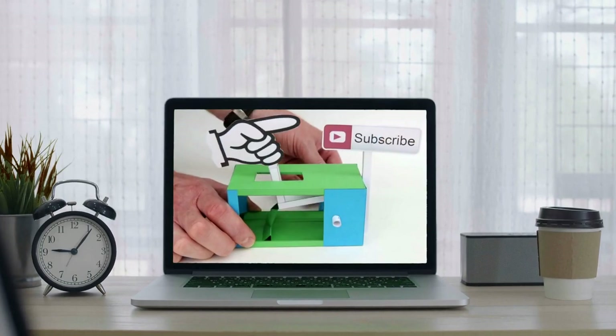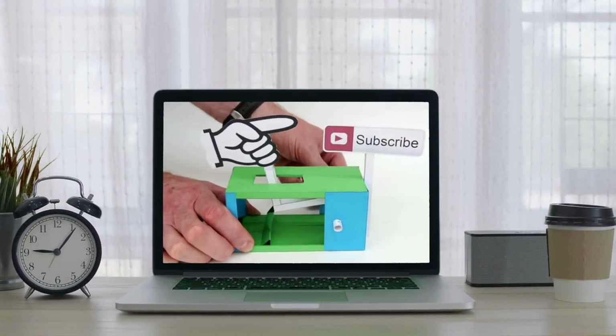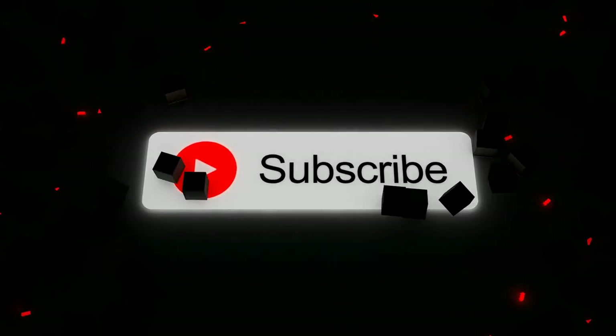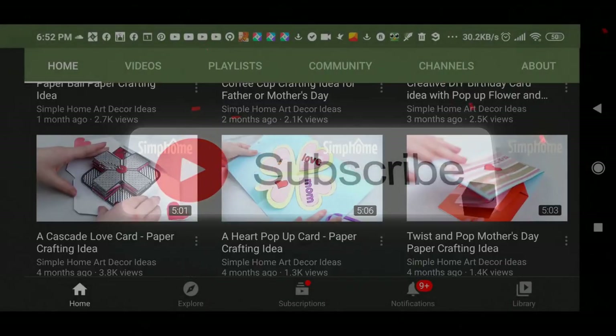Before wrapping up this list, thanks for keeping this video playing. If you like what you see, care to support this channel by pressing the subscribe button under the video — it benefits nearly half a dozen people working behind the video. Now let's return to our final countdown.